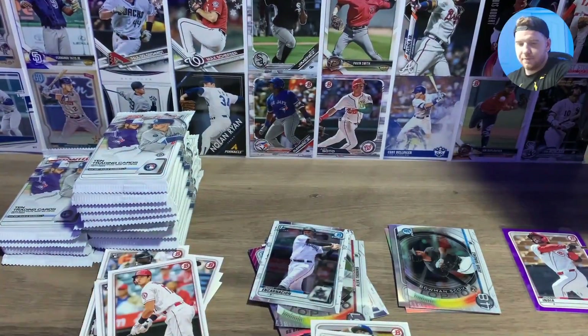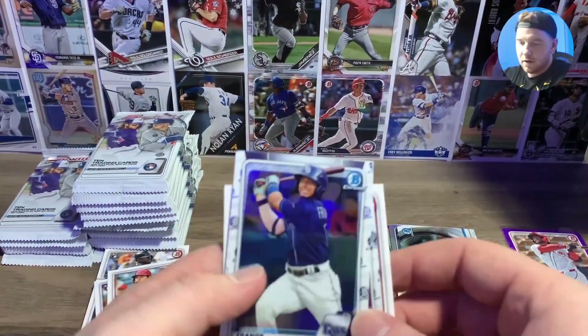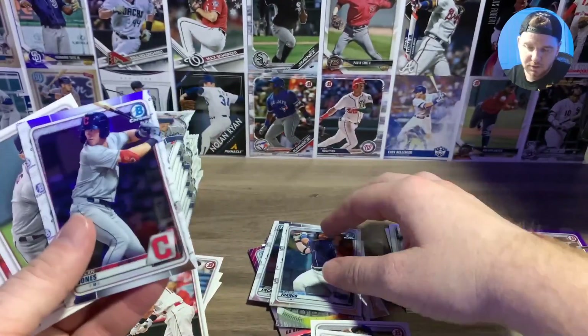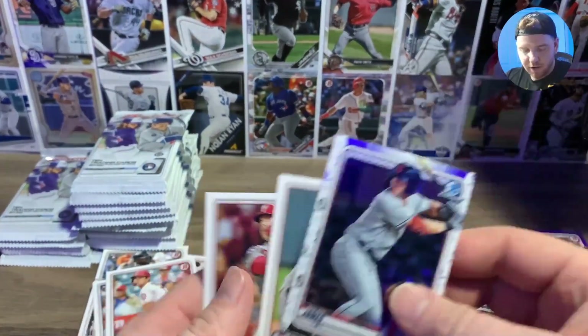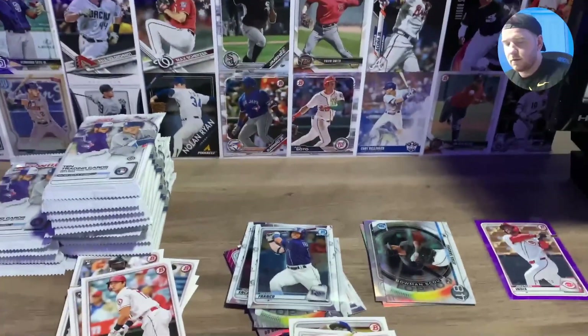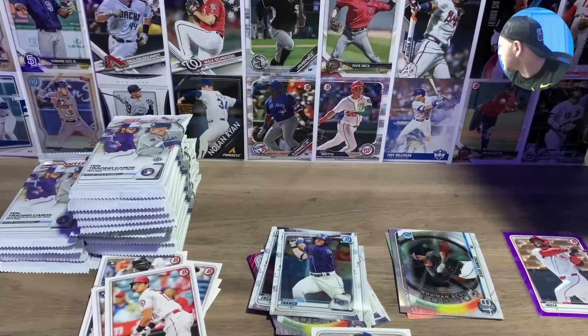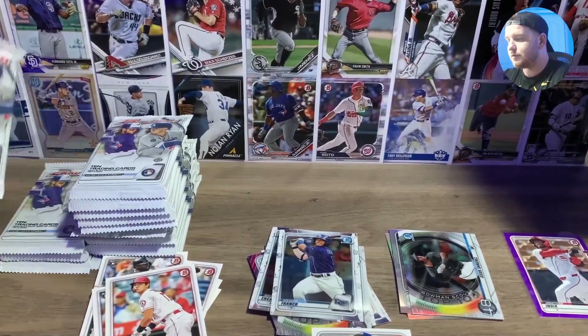Do a color pile — maybe we'll get to add more to that, who knows. Wander chrome — happy with that. Can't be mad about anything. Wander Franco — dude is an absolute G.